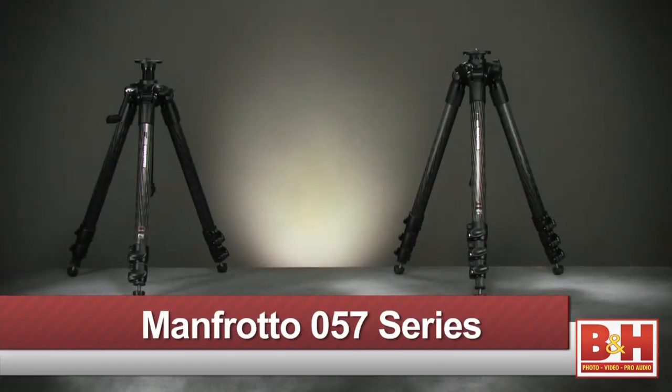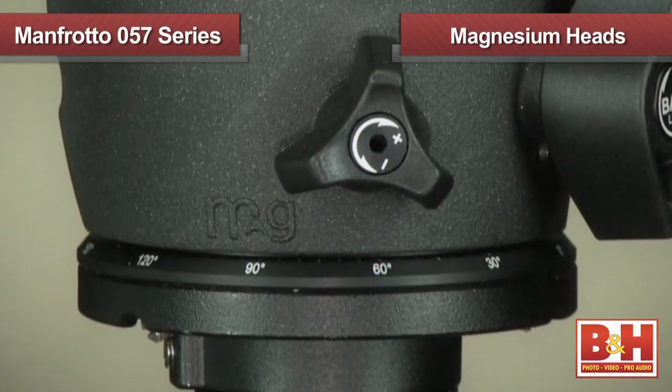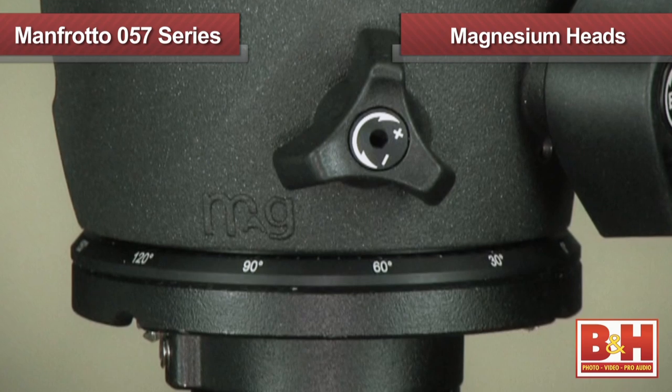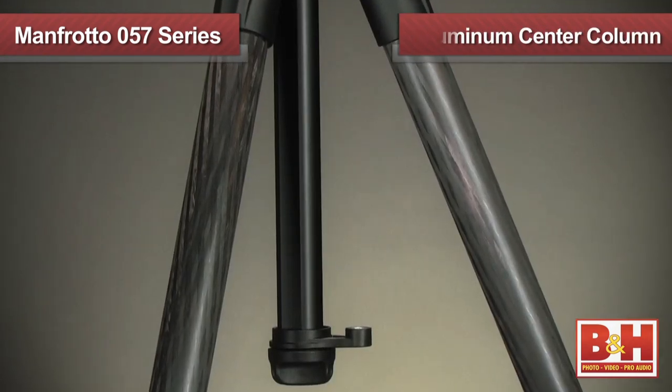Hi, I'm Rob from B&H, and today we're taking a look at the 057 series of tripods and heads — the top of the line of Manfrotto's professional gear. The 057 heads are made out of lightweight magnesium and the tripods feature heavy-duty carbon fiber legs with an aluminum center column.